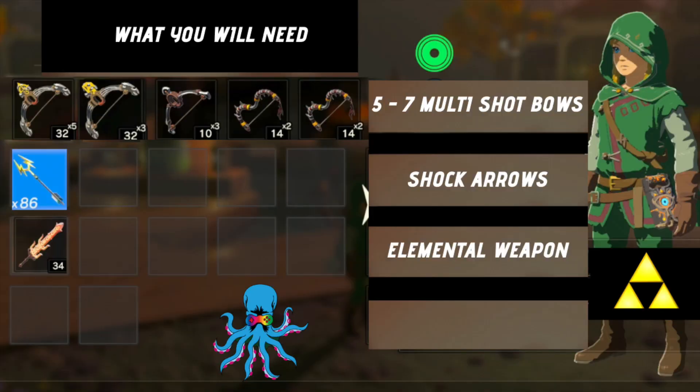What you will need is five to seven multi-shot bows, some shock arrows, and an elemental weapon. I'll show you the locations where you can get some of these later on in the video.